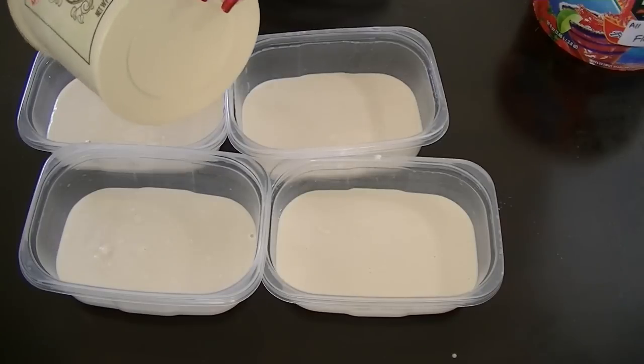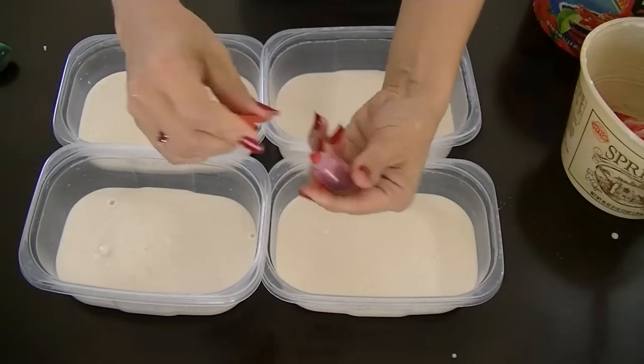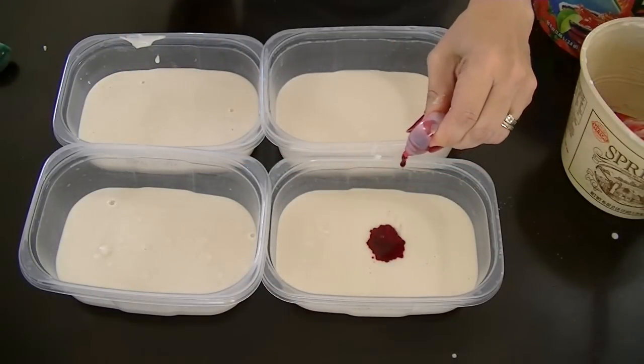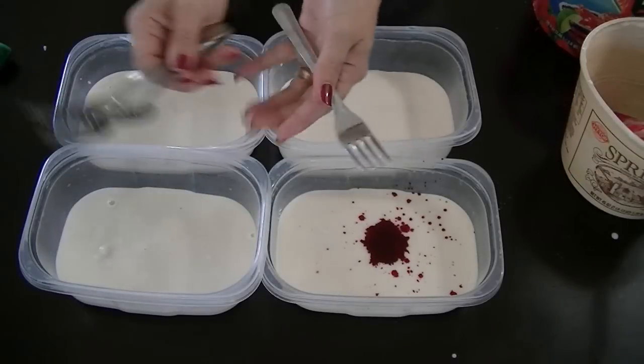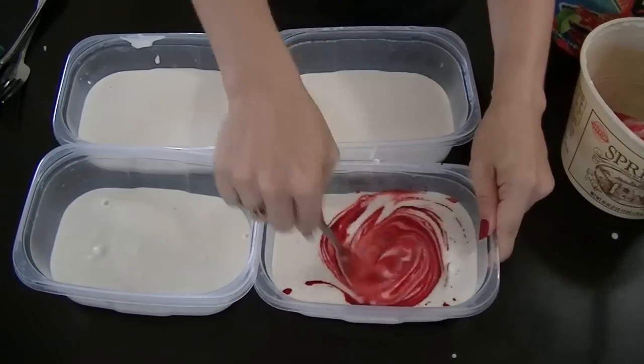Once your batch is all mixed up, go ahead and separate it into the number of containers for however many different colors you're going to have, and then you can go ahead and add your food coloring. I made sure to use a different fork for each color so that they wouldn't get all mixed up.